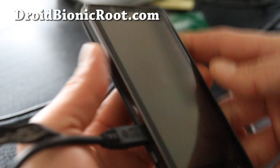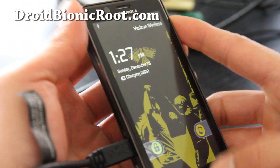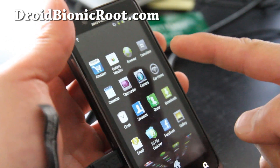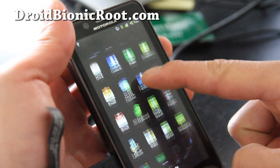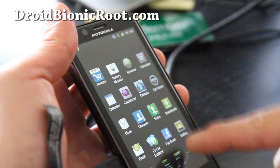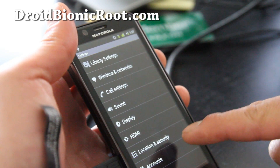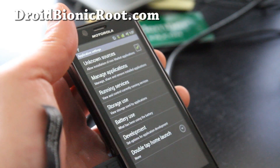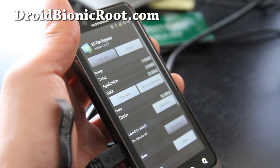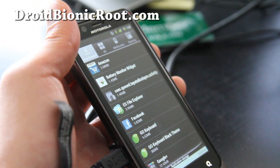You'll want to connect to your computer and download and copy over the Bionic Safe Strap APK file — I'll have links below. And if you have a Bionic Boot Strap, you have to actually remove it, so make sure you do that, otherwise you can soft brick your phone. Go to Settings, Applications, and Manage Applications. Under there you should be able to press on any app and do uninstall. Do that for the Bionic Boot Strap if you have it — remove that.